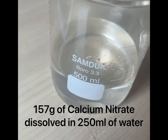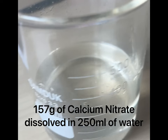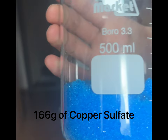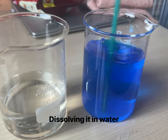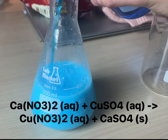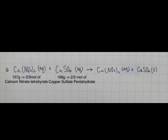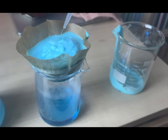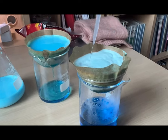First, I dissolved 157 grams of calcium nitrate tetrahydrate in water. Then I got 166 grams of copper sulfate pentahydrate and also dissolved it in water. Afterwards, I mixed the two solutions together and waited for the reaction to finish. The two salts will go through a double displacement reaction to make copper nitrate, which will stay in solution, and calcium sulfate as a precipitate since it's nearly insoluble in water. I spent a decent amount of time filtering out the calcium sulfate.